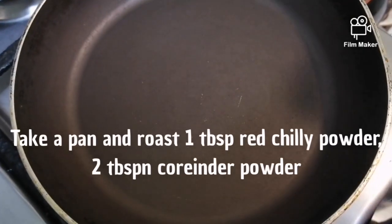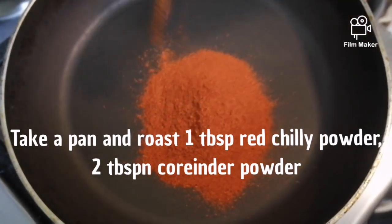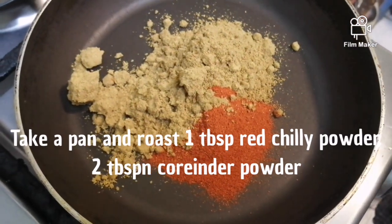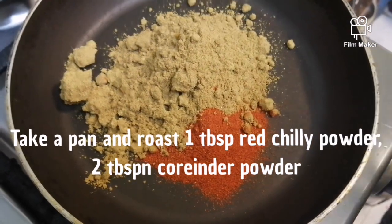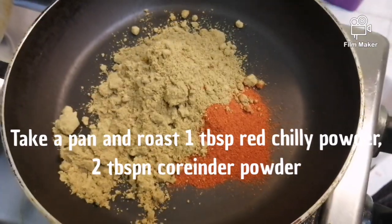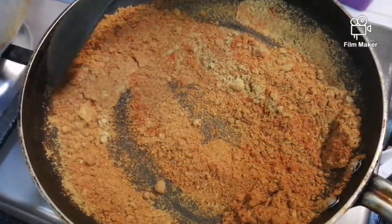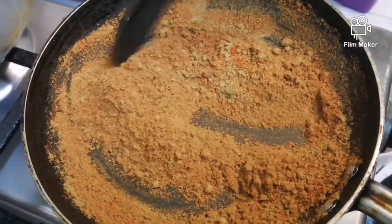Add a pan and add 1 tablespoon of oil. Put a piece of paste in the pan. Put the curry in the pot and put the curry off.